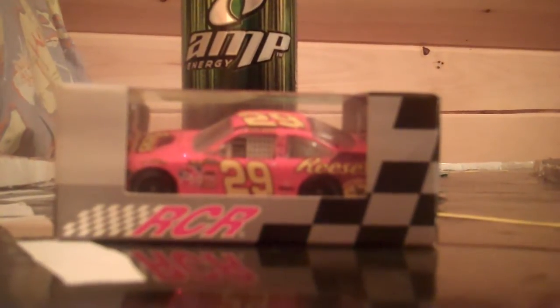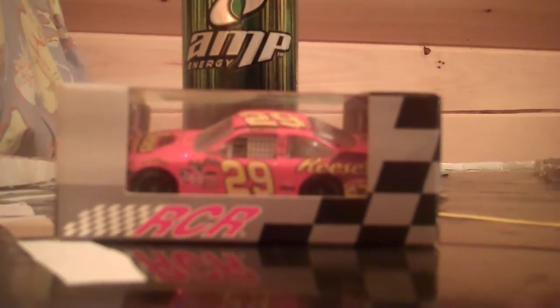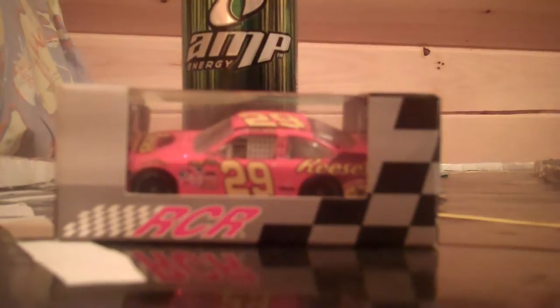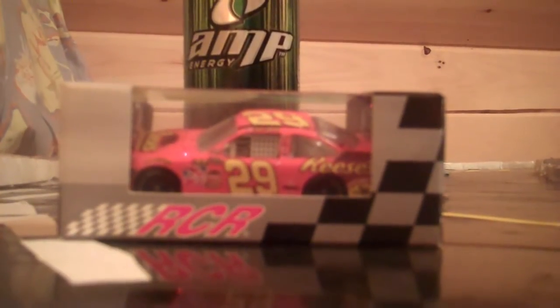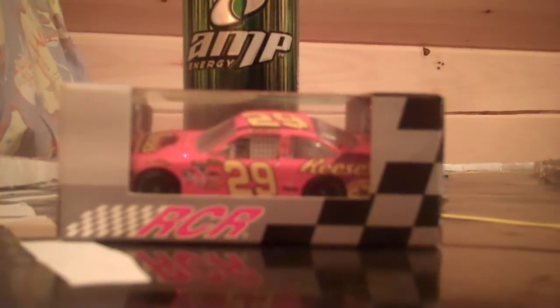Jimmy Johnson winning at that track — that was the second time I saw him win at New Hampshire. He won there in 2003, and then years later he won here again in 2010, this year.